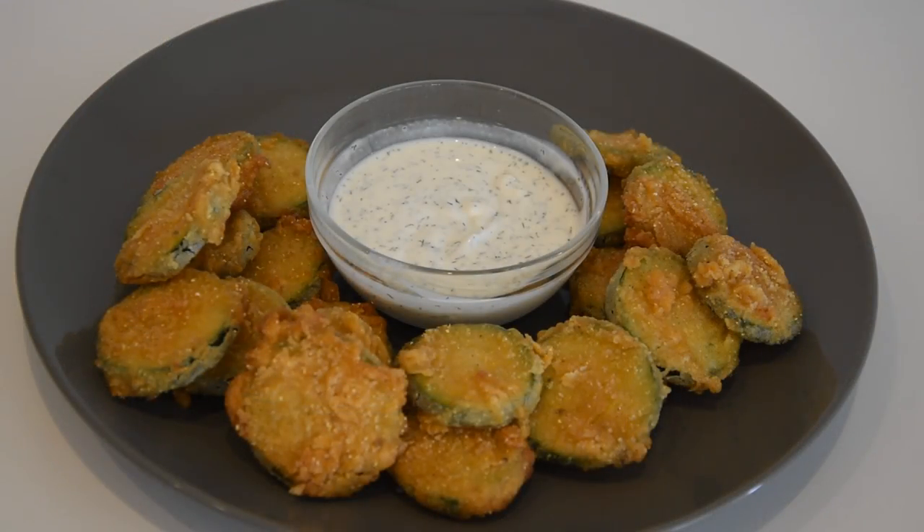Here's what we look like all plated up. The sauce that I have is just a simple sauce: I have some sour cream, a little bit of lemon juice, some dill, and just a little bit of salt. You can go with a marinara type sauce with this as well, but I wanted something cool to go along with the heat of these fried zucchini.